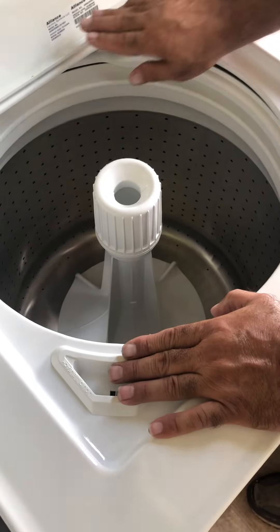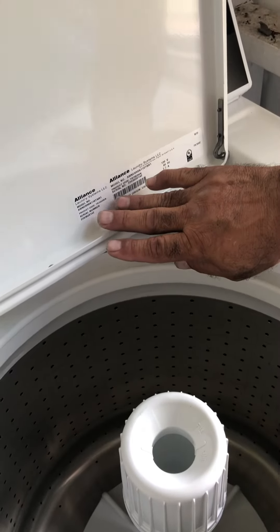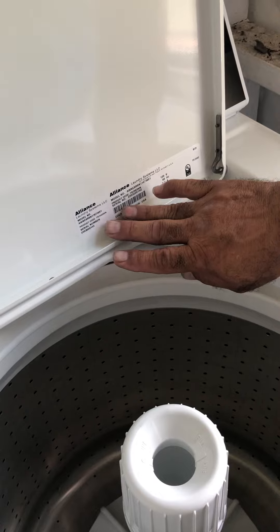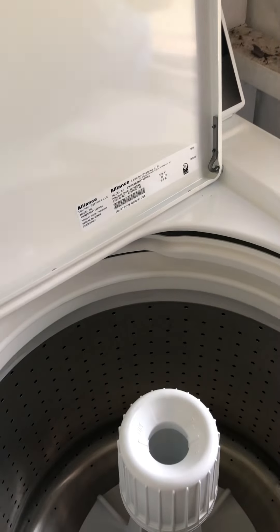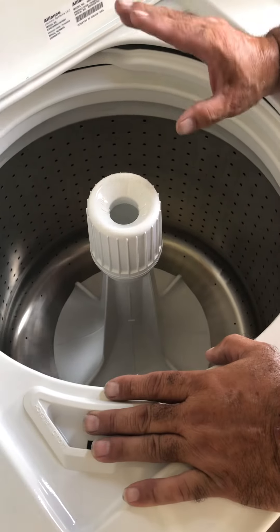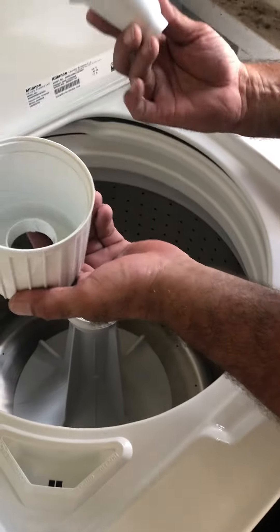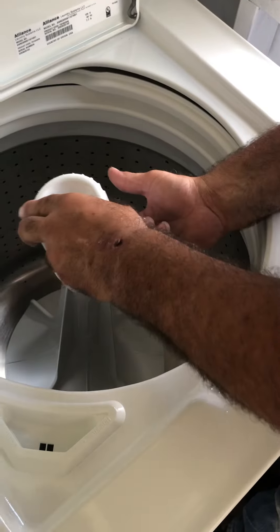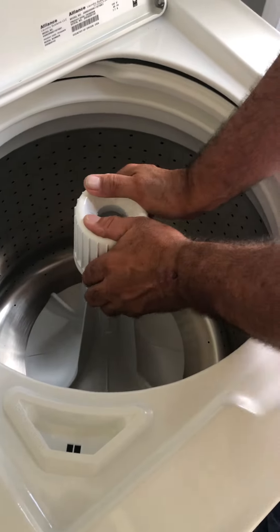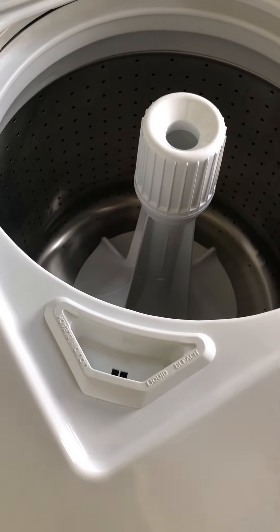Any information you need is right here. If you need to call us for any maintenance on this machine, give us those numbers and your name and we will set a date. Down here is the fabric softener — you can break it apart, put it back together, and snap it in. Don't put Clorox in here.